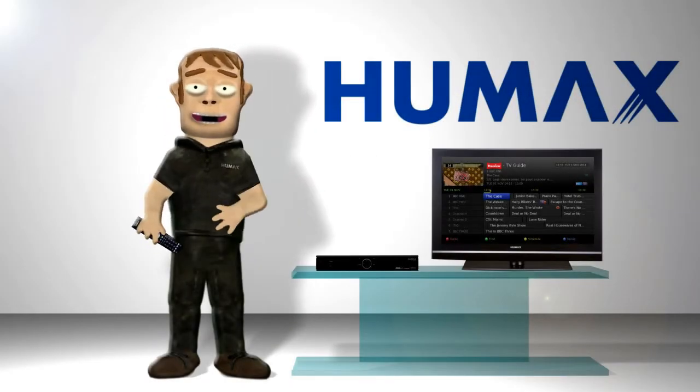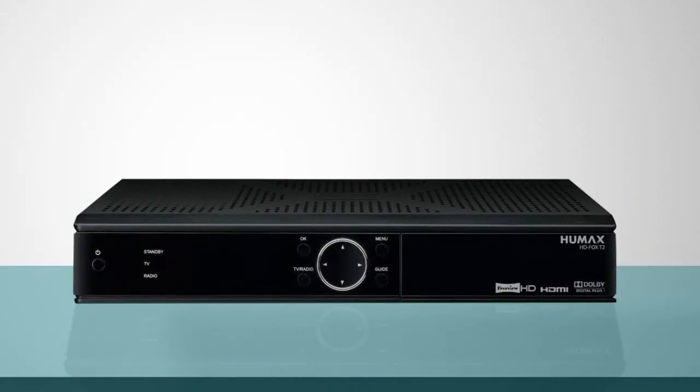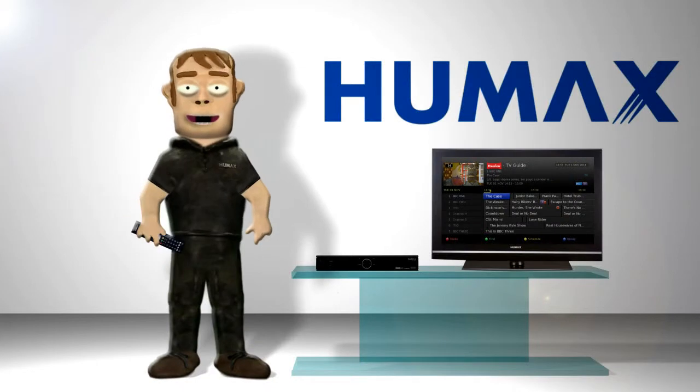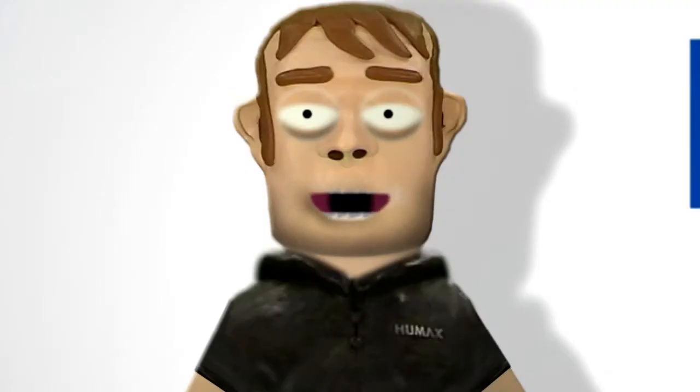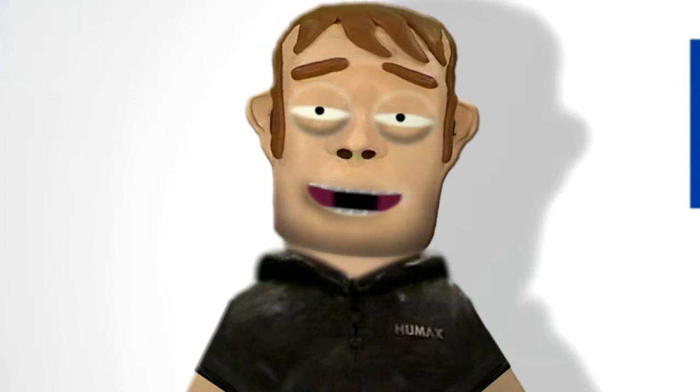Hi, I'm Max and this is the HD Fox T2, a Freeview HD receiver from Humax which gives you access to 24 radio stations and over 50 TV channels, 4 of which are in high definition. However, this does depend on coverage, so please check the Freeview coverage checker.